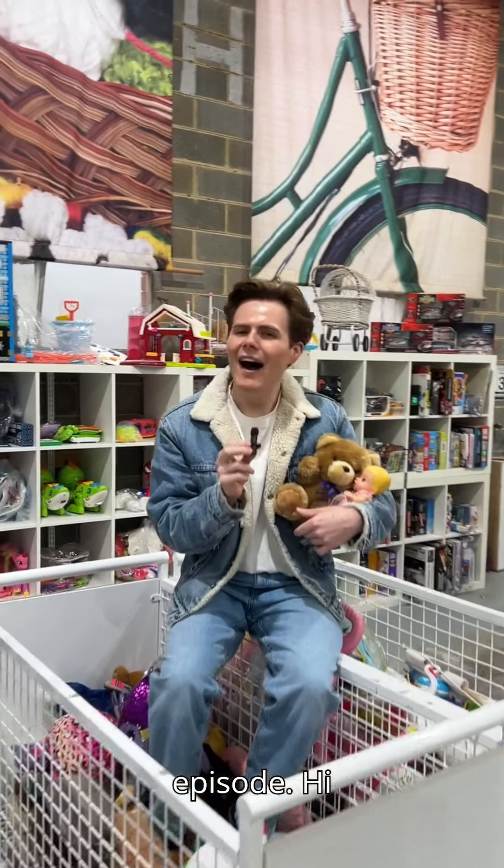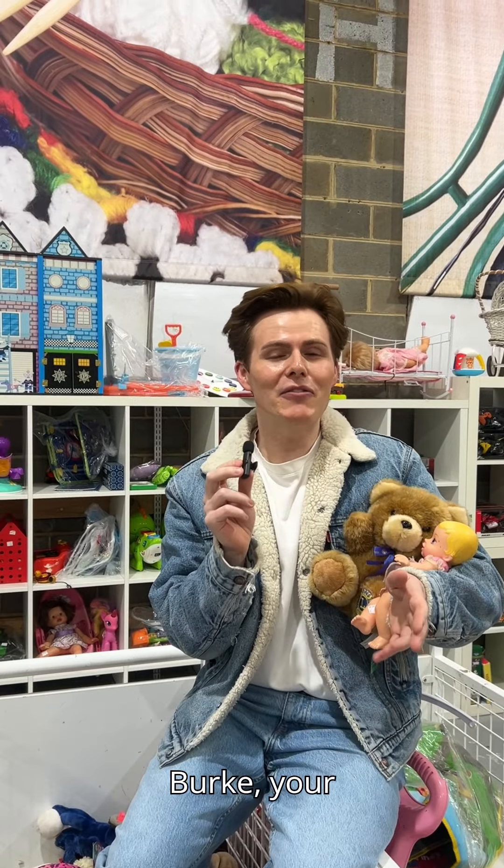Guys, we're filming an episode. Hi everyone, welcome back to your favorite series, Dupe the Room, where I'm your host, Louis Burke, your friend in home and hosting.